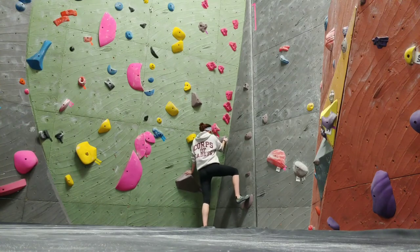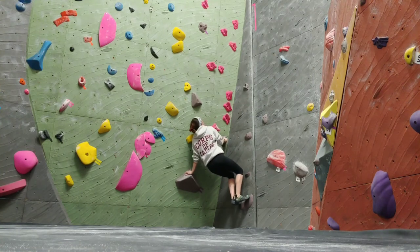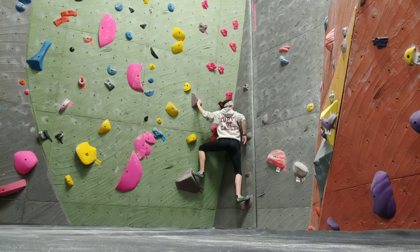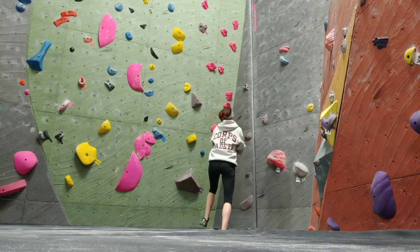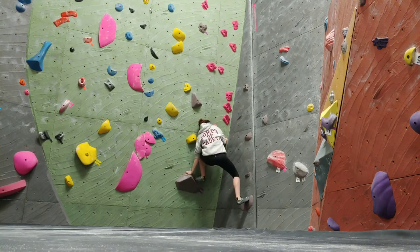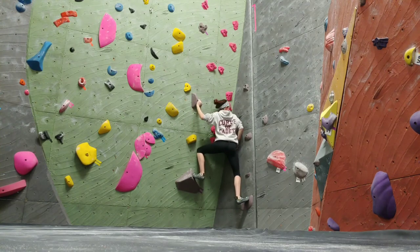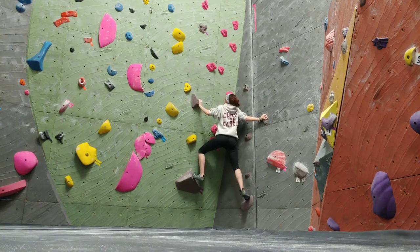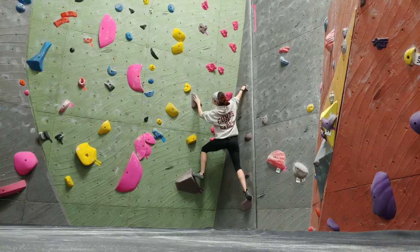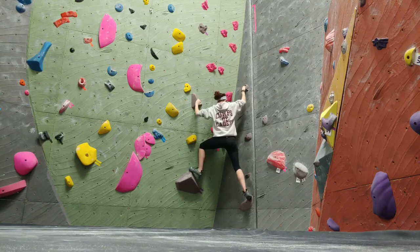If you ever get to the gym and after 2 minutes of light cardio decide you're not going to warm up and just start your workout — yeah, that's exactly what I did. With my hoodie still on, I decided to get to work on this taupe route in the corner. I don't usually like dihedral routes, they make me really nervous, but the route setters at my gym have been putting all their V3s there recently so I've had a lot of practice with them.